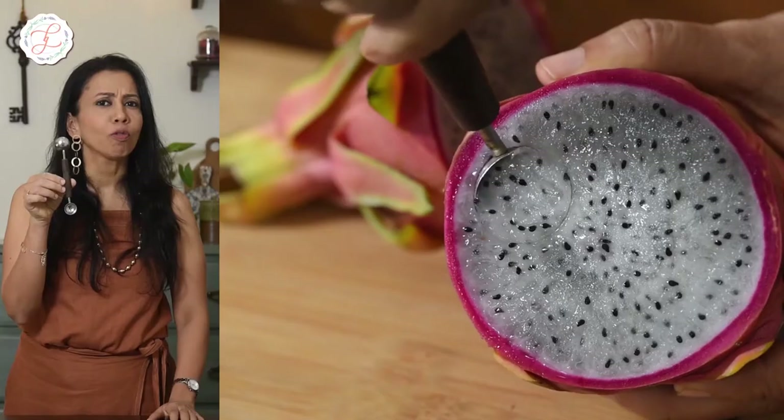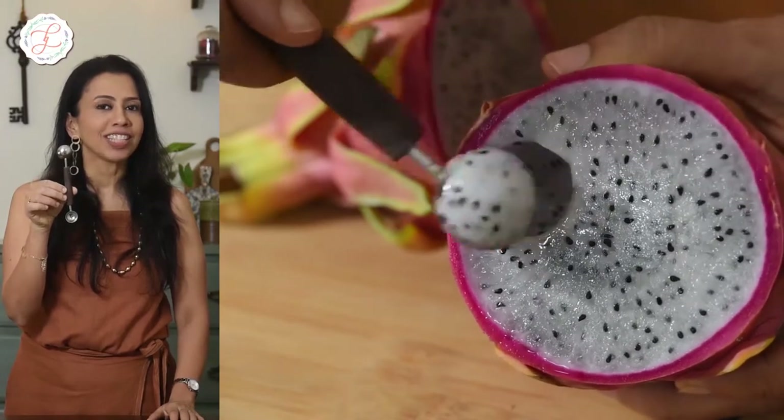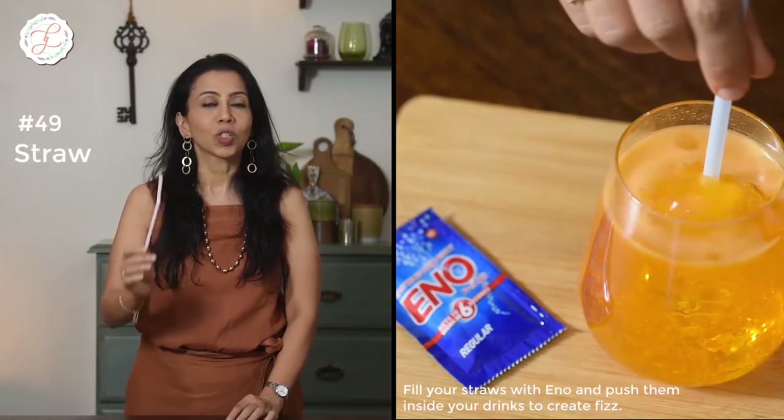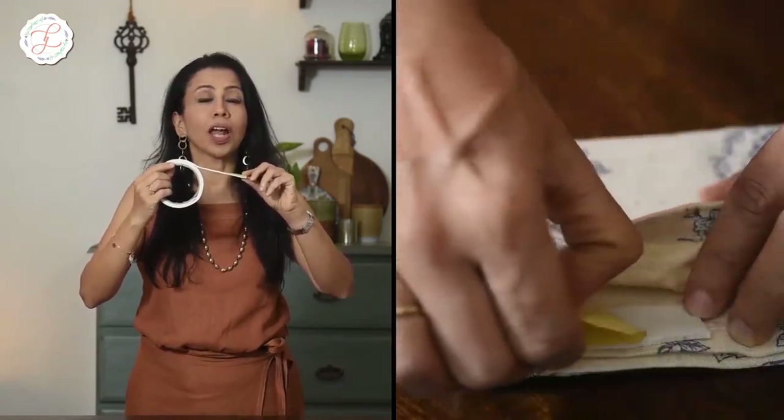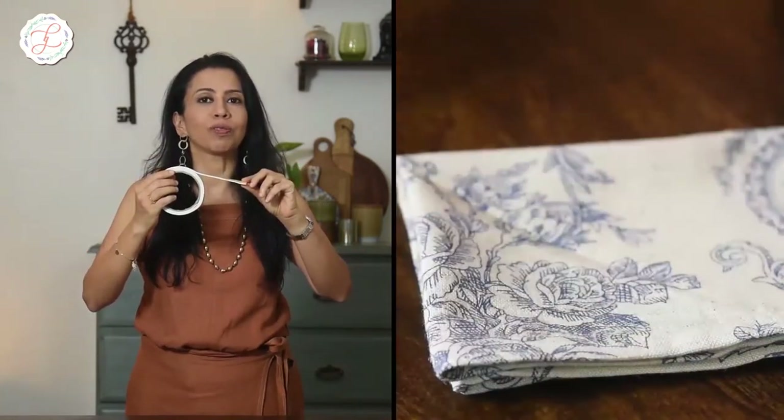I like to keep my things organized on set, so I use these little rubber bands. Grab a scooper and make your fruit salad a tad bit fancier on set. Want to create those perfect bubbles in your beverages or make your food look hot and smoky? The straw is the answer for this. Double-sided tape is a great adhesive for securing your napkins while doing tabletop shots of food.